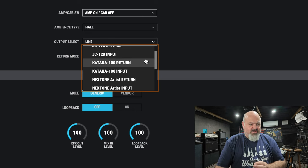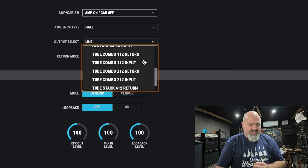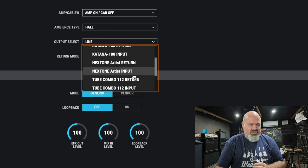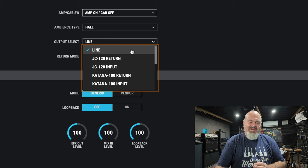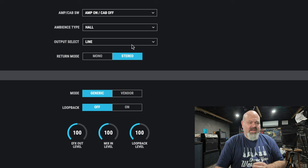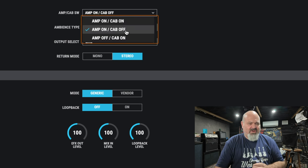As you can see here, there are also a few different pre-selected outputs you can use for various tube amps and X-Tone amps — your Katana 100, the JC-120 — they've got them all built in. I'm going to leave mine online and just leave this one on amp on and cab off and see how we go. I'll head over to the main studio now and see how it sounds.